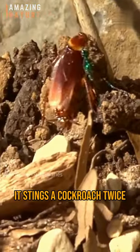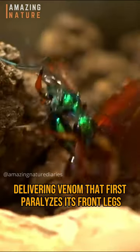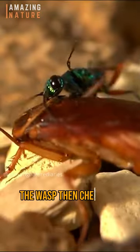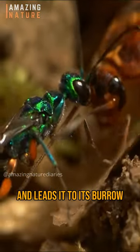It stings a cockroach twice, delivering venom that first paralyzes its front legs and then disables its escape reflex. The wasp then chews off half of the roach's antennae and leads it to its burrow.